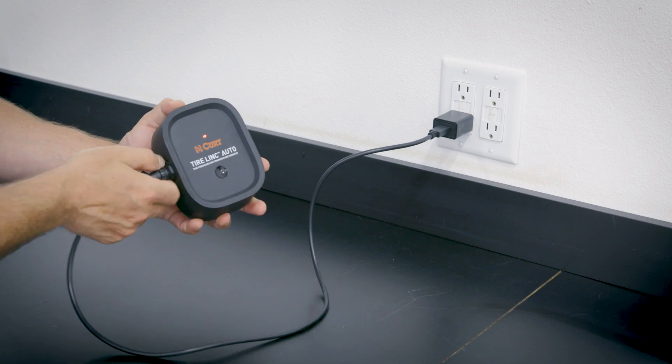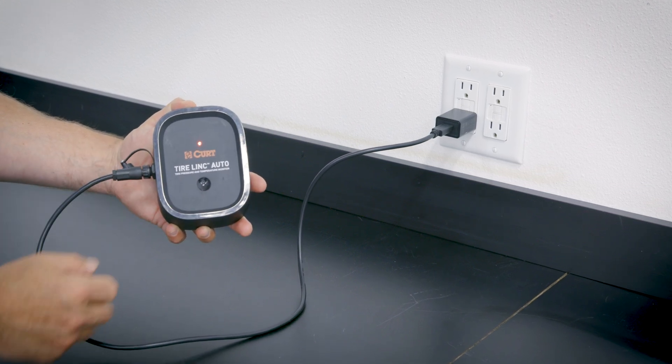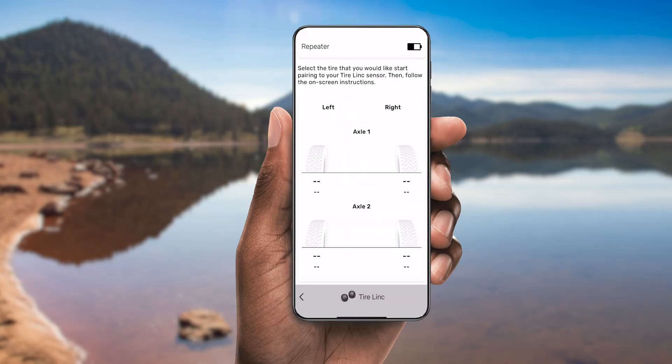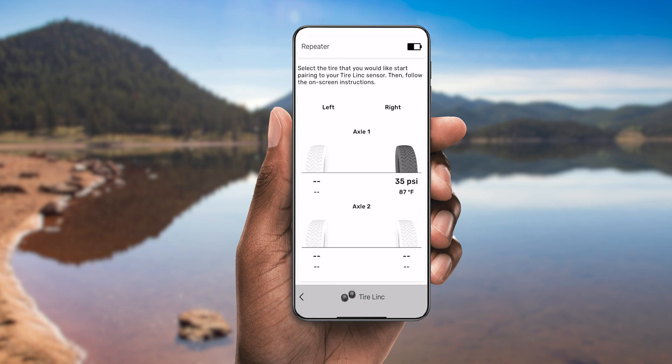Before installing and using TireLink Auto, be sure to use the included charging harness and charging brick and fully charge the repeater for at least 4 hours. In the meantime, you can download the OneControl Auto app and create a profile for your vehicle and trailer. OneControl Auto is available for iOS and Android smartphones.